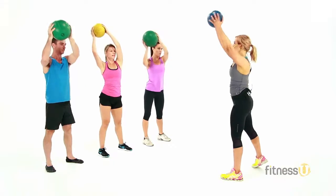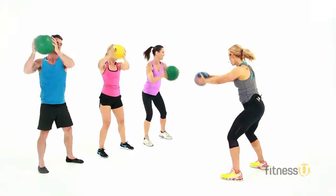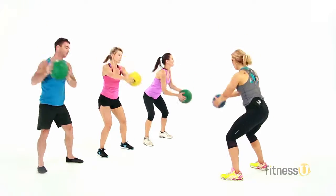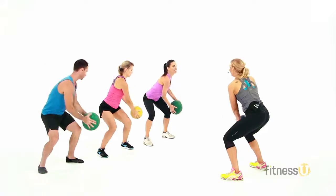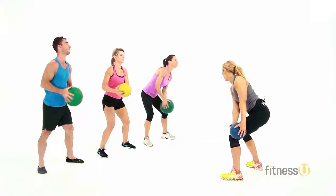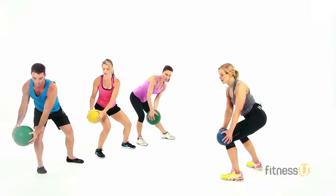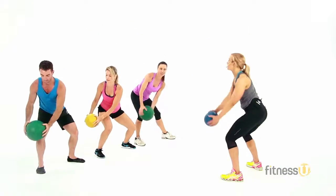Wood chop. Down and up. Down and up. So imagine you're drawing a line from one knee up towards the ceiling. Two more. Last one — get ready, change direction. Other side. Here we go. Down and up. Make sure you're extending nice and long through those arms, keep the core nice and tight.